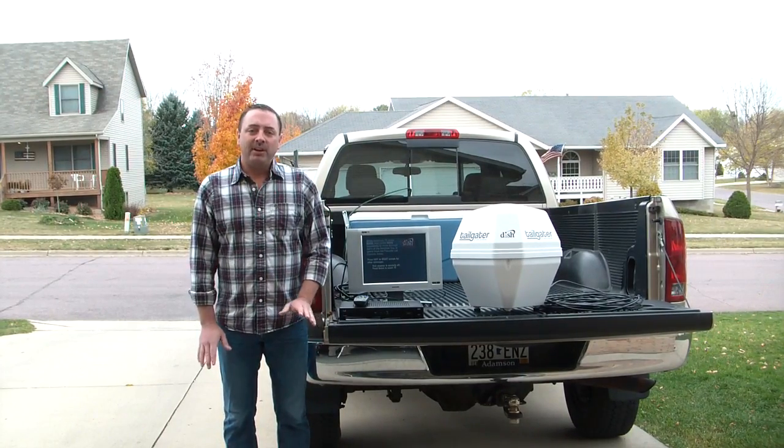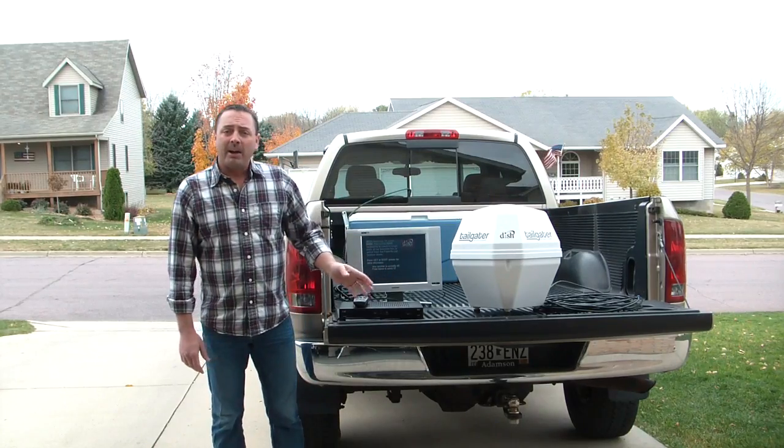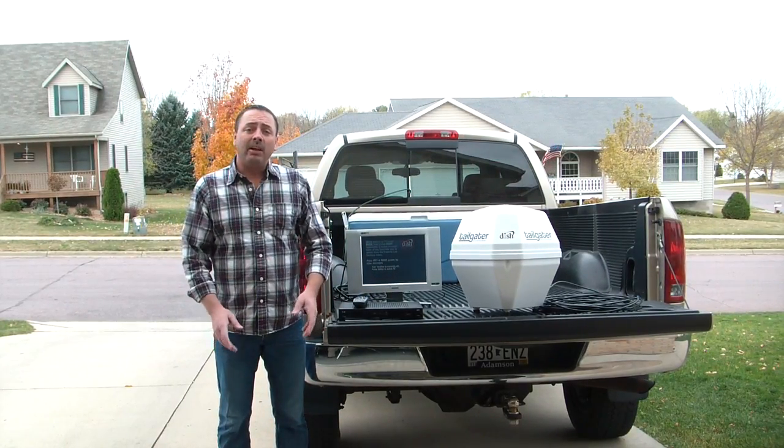Hi, I'm Mike from Pace International. I'm here today to talk to you about the Dish Network Tailgater. Fully automatic, plug it in, finds the satellites, it's ready to go.